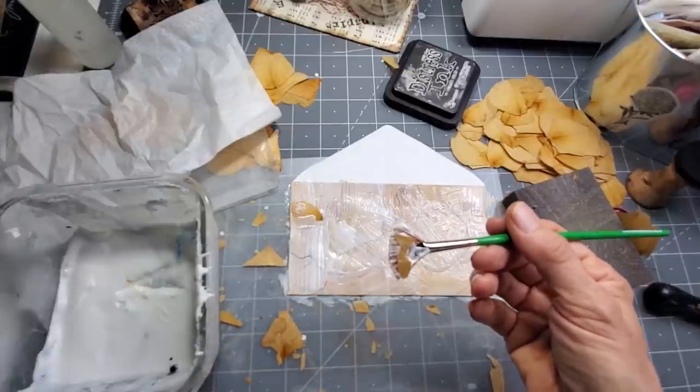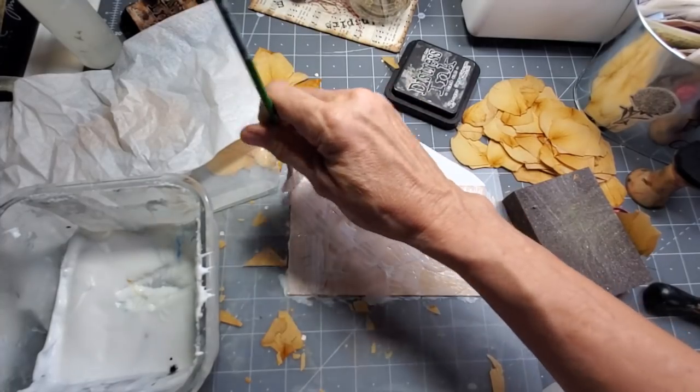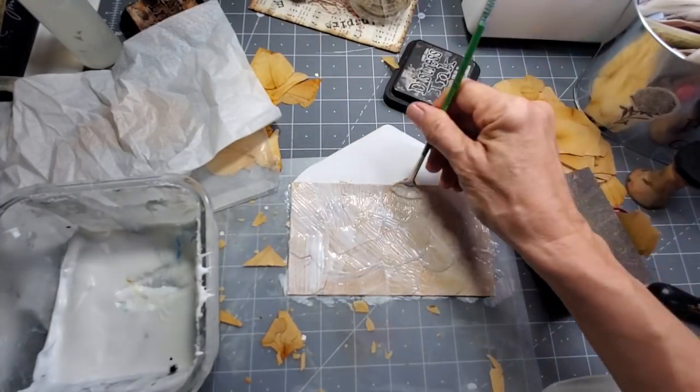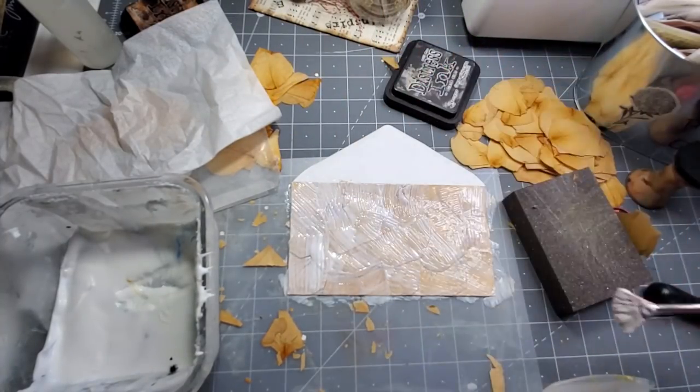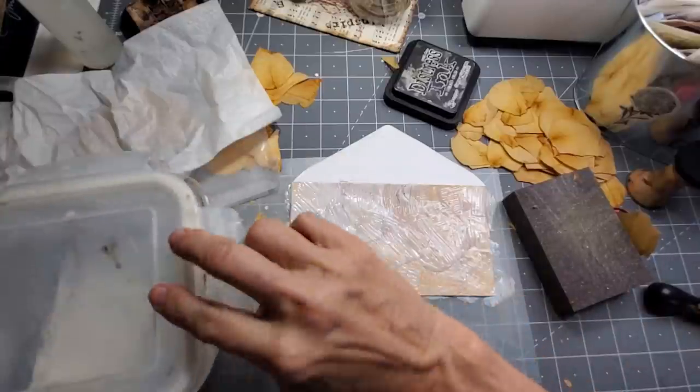I got a little aggressive, got distracted and took my eye off the ball. Back on here. Everything is glued down, everything has glue on it. All right, we will let that dry and let me close up my Mod Podge.